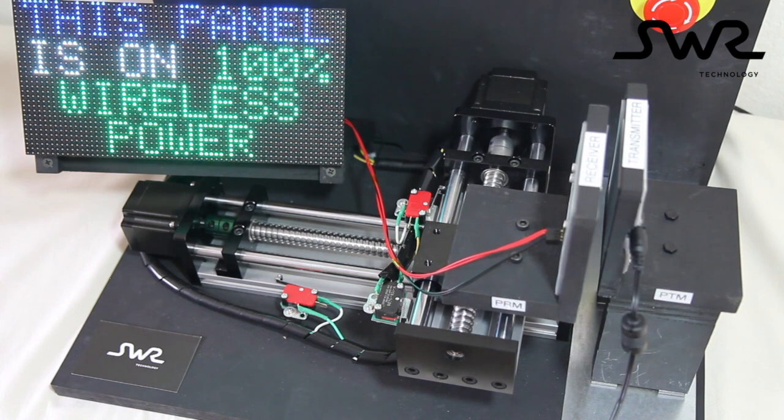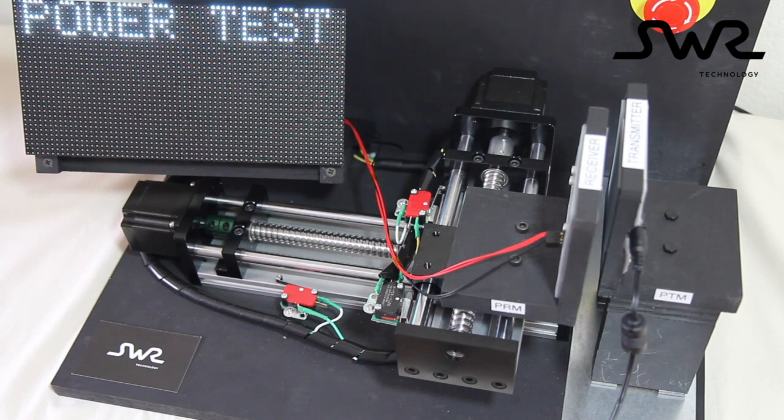There is an on-board current sensor that records the power consumed by all the electronics, and the maximum power measured for a sequence will be displayed.